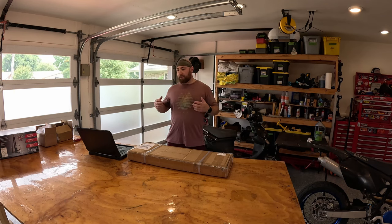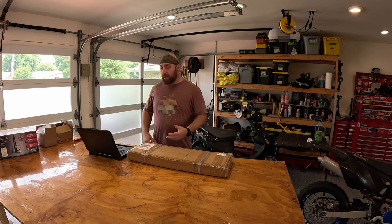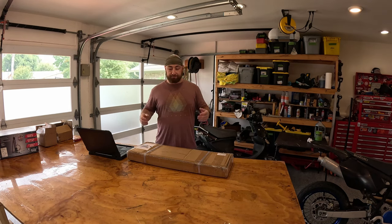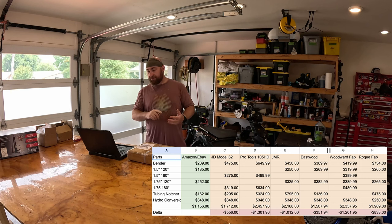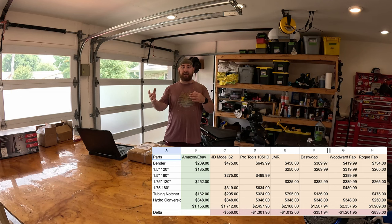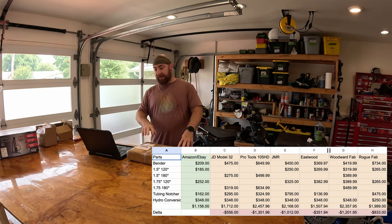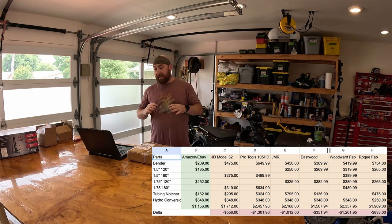There's the Amazon/eBay route, which is what I'm going to show you today, and then you have six main competitors. The stylistic competitors in the JD Squared style are: JD Model 32, Pro Tools 105 HD, JMR, Eastwood, and Woodward Fab, which this is a clone of. Rogue makes a different design but functions similarly. If you bought everything I bought - a bender, two dies, a tubing notcher, and the hydraulic conversion - the Amazon/eBay route will run you about $1,100 all said and done.